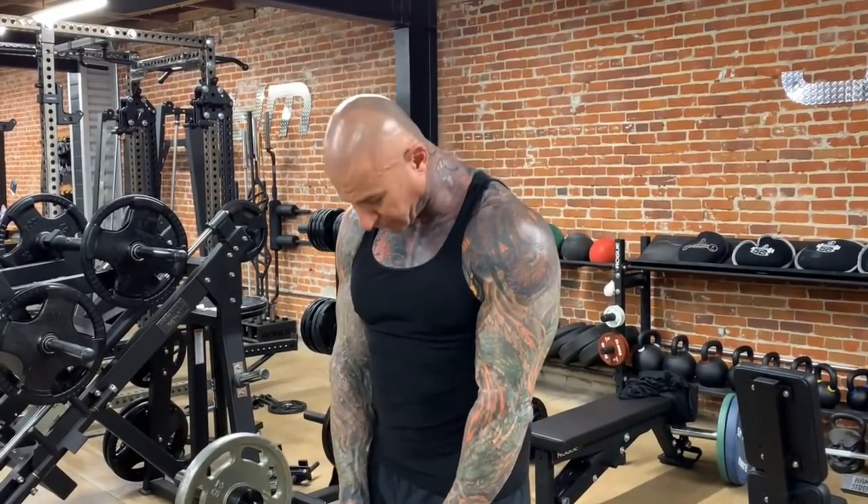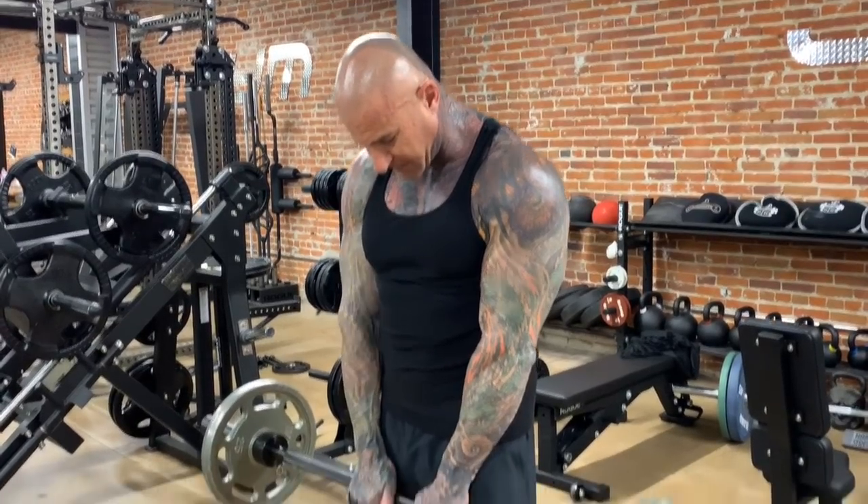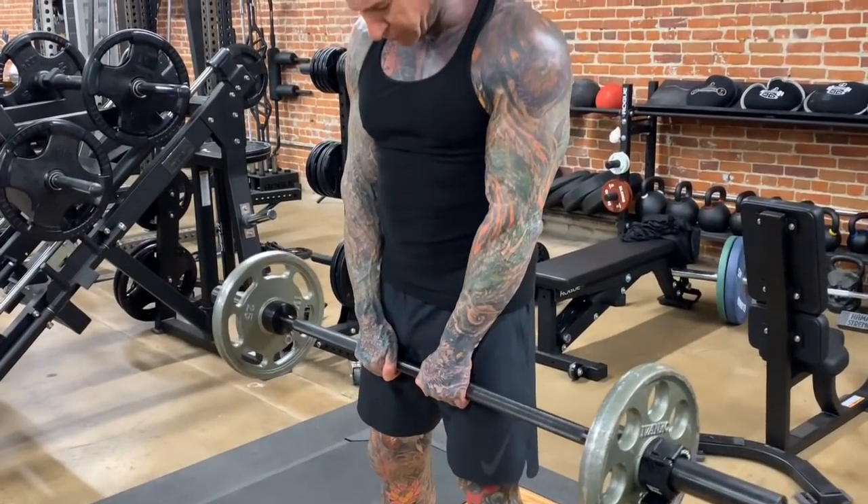And also you burn far more calories on standing exercises than you do on seated. So why not burn more calories and build big triceps with the standing overhead barbell tricep extension? So again, whether you're standing or seated, you're going to grab the barbell with an overhand grip, arms only about two inches apart.